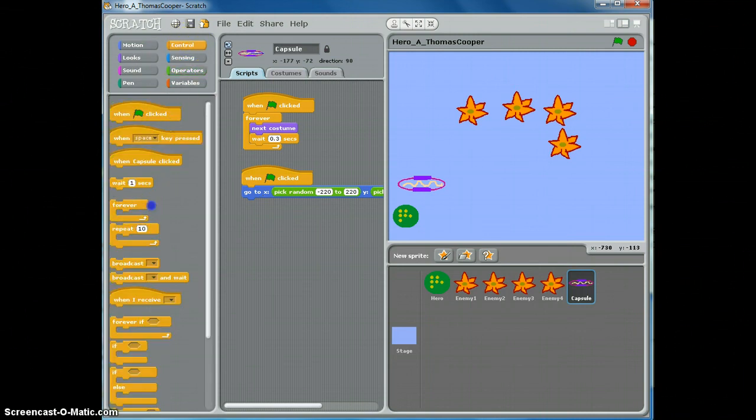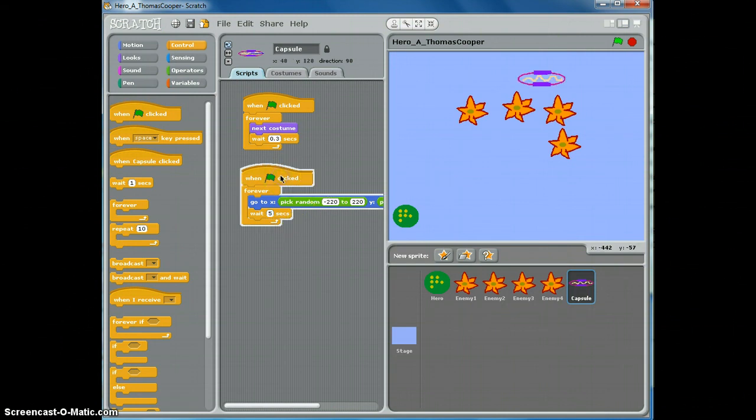We already have our pick-random-location code, and now all we need to do is add a wait block. We can set a time — have it wait five seconds. Now when we click the green flag to test our code, we can see it changes location every five seconds, and it looks like it's doing so.